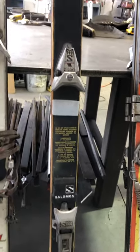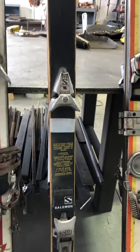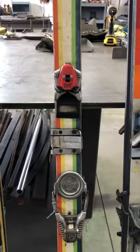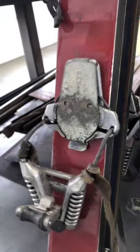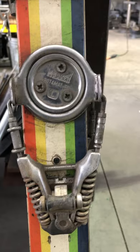The old Salomon 444 — I think these were a revolutionary binding; they made a ton of them. Then we come over here to another Marker with a Rotomat, very similar to the earlier one, yet this was about 20 years later.